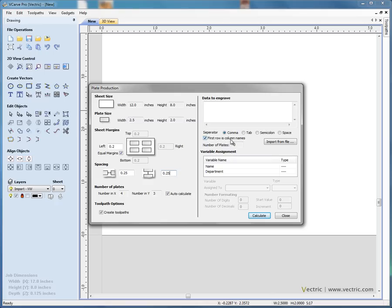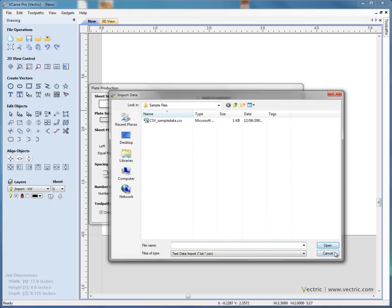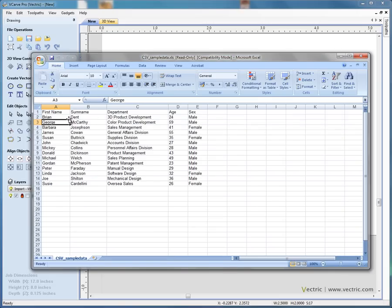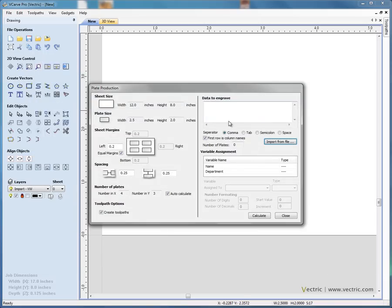Next we import the list of data to engrave on each badge — the names of the people we want badges for. We use a CSV file, or comma separated file. Looking at the source file, it's a simple Excel spreadsheet with a list of people's names, surnames, departments, etc., saved as CSV. Importing it into the software, the first row contains the section headings: first name, surname, department, etc. We tell the software that first row is column names so it won't engrave a badge for the headings.